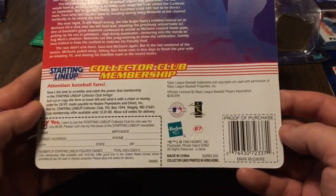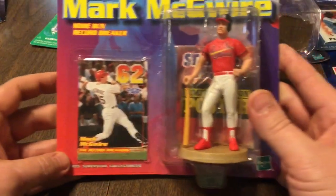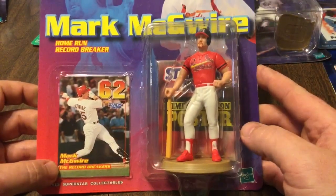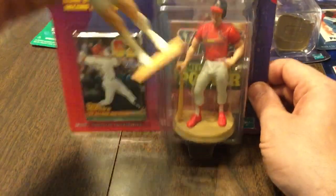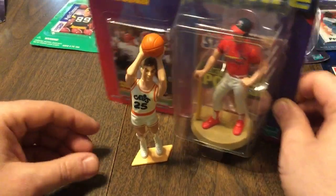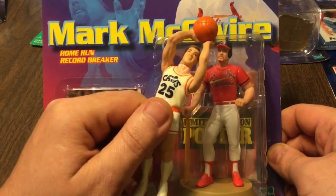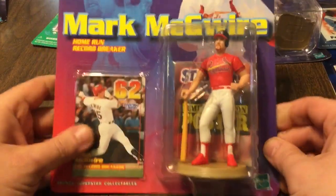Next up we have — I don't even know the year. I actually just picked this thing up for $2.50 right before all the McGuire talk started recently. So this is a 99 Mark McGuire, home run record breaker. The record breaker starting lineup card in there. Mark McGuire's starting lineup. See how they evolved over the years? See how much bigger the base is on that? My boy Price — that base is tiny. I can barely keep this guy standing up. And they also updated the faces too, which is kinda nice. A lot better technology in 99 than back in 88 when the Price was made.